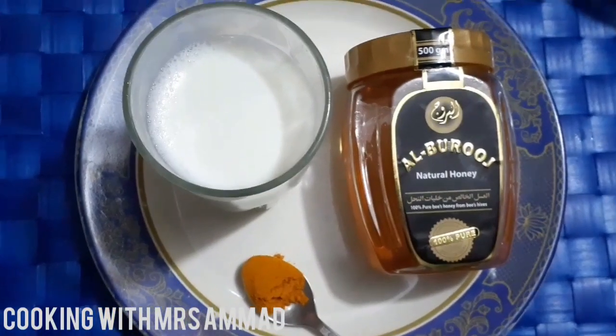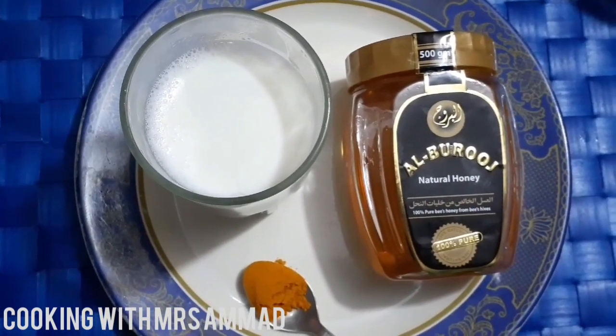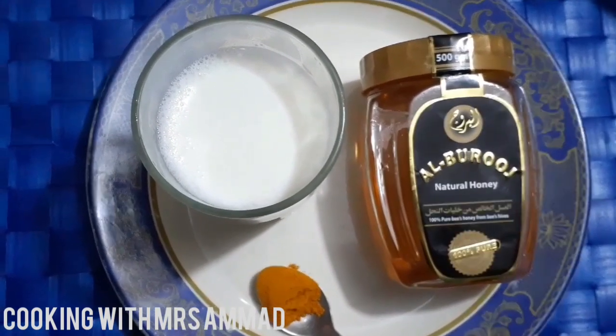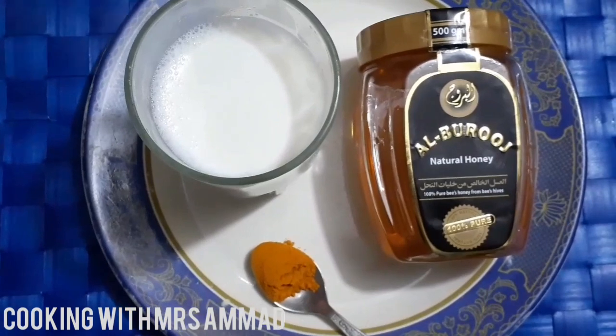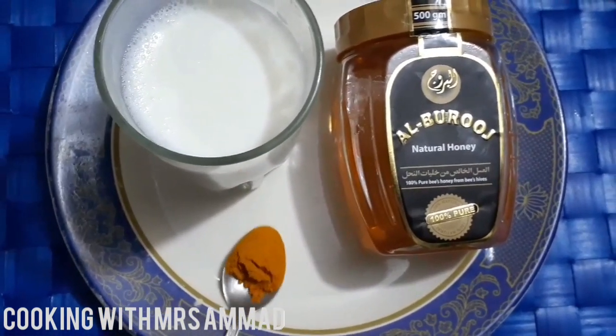Let's start making this drink. I have one glass of hot milk. I have a half teaspoon of a healthy powder. It is necessary to use in this recipe, along with 1 tablespoon of milk. We prepare the immune booster milk.